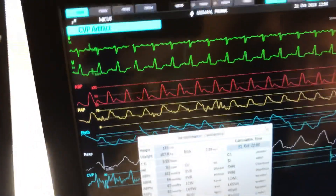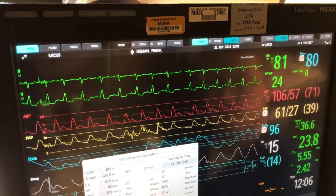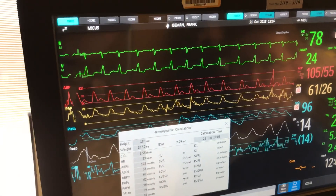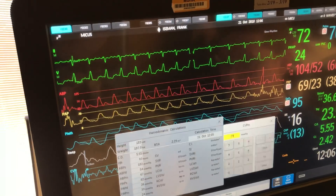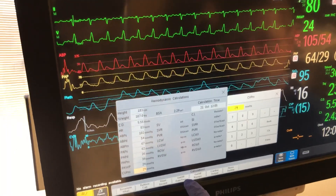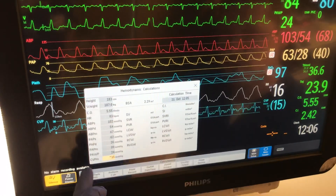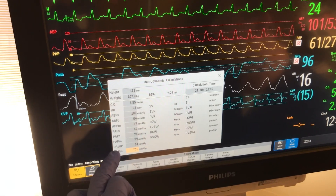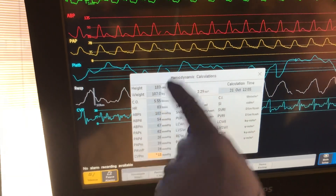There it is. So CVP — 14 or 16? 16. So this one — right there. We can do 15. That's what it was earlier too. So 15 CVP. The rest of these numbers are right. And your wedge — we did 24. That's right. If you're not able to get a wedge, then you just use a diastolic. So all these numbers are in and then you'll hit perform calc.